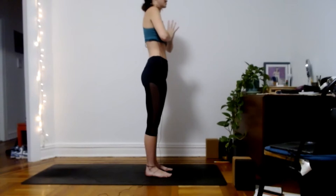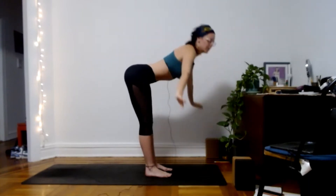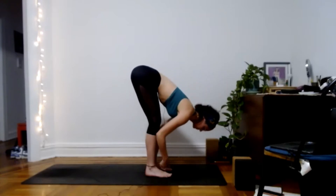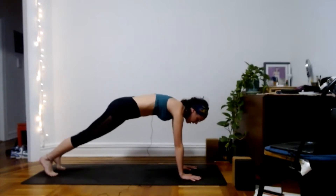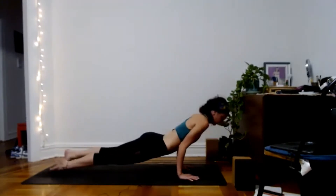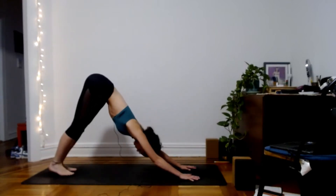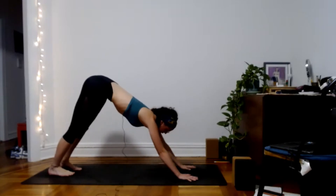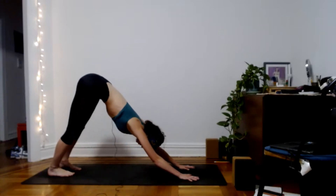We'll move through a few more flows, adding in some more things. When you're ready, inhale, reach both arms up. Exhale, forward fold. Inhale, halfway lift, long spine. Exhale, release. Plant the hands, step back to plank. You can do exactly what we did before, or if you have chaturanga and up dog in your practice, feel free to go ahead. We'll meet in downward facing dog. Whenever I say 'move through your flow' throughout the practice, it's always optional — pick whichever flow suits you best, or skip the flows altogether. It just adds a little more fire to your practice.